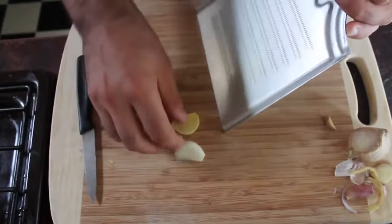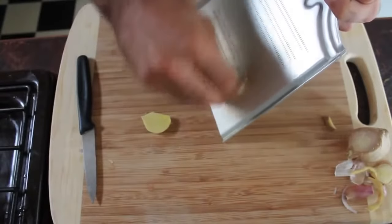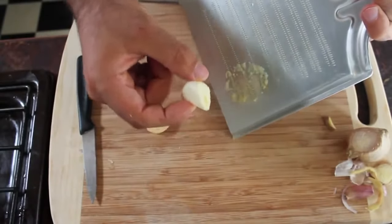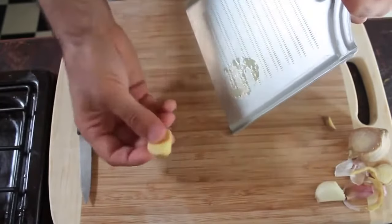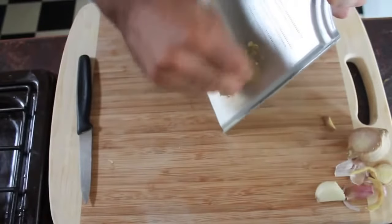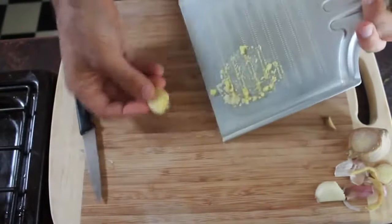So this is what I'm starting with. I'm going to be grating some of this, and you're going to see how little I'm actually going to be grating. That's it — that much. That's all I'm putting into my tea, which is less than a quarter of a clove of garlic. And then I've got my ginger — I'm going to be grating that. I'll add a little bit more ginger because that's more gentle on the system, but it's about that much.